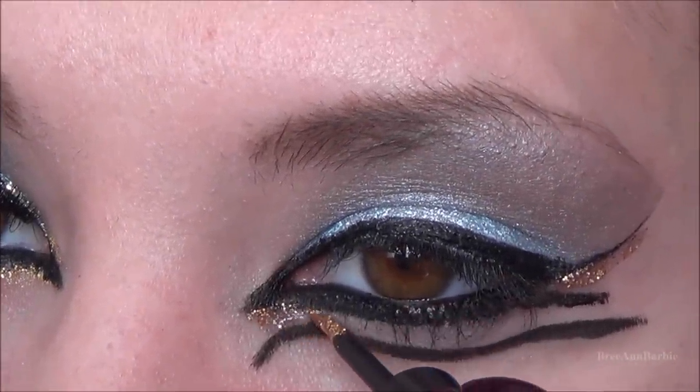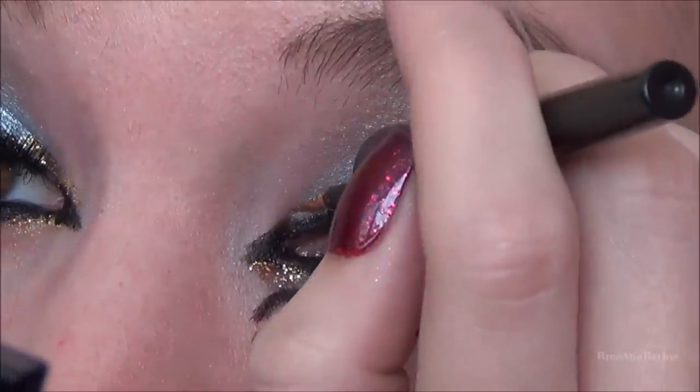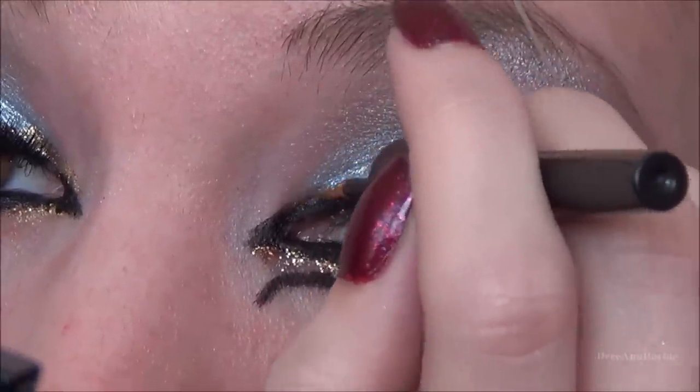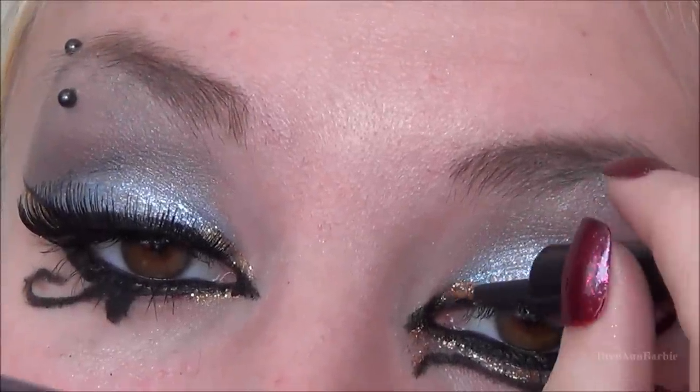For the bottom part of the eye, I'm bringing the gold glitter into the little gap between the two eyeliner lines, and also bringing it up into the inner corner as well.